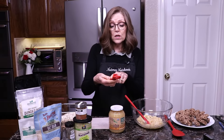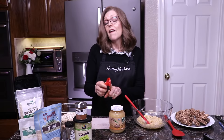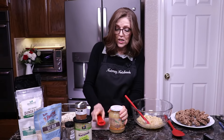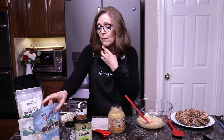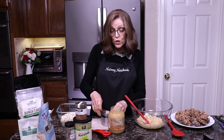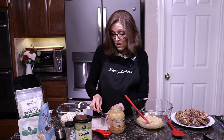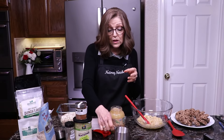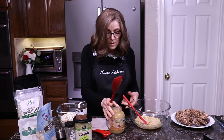Trader Joe's also carries it. I'm going to use this little tool called a jar key — it just makes getting lids off easy. This lid is on really tight, and you just use this and it pops the seal. That is two ripe bananas, and I'm going to use half a cup of unsweetened applesauce. You can always make your own applesauce in the Vitamix — you can even make a raw applesauce without cooking it, leaving the skin on.